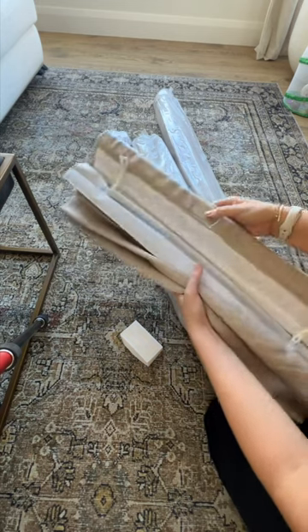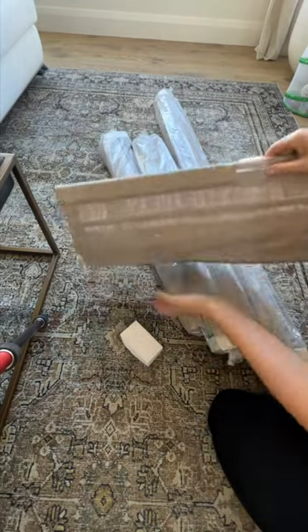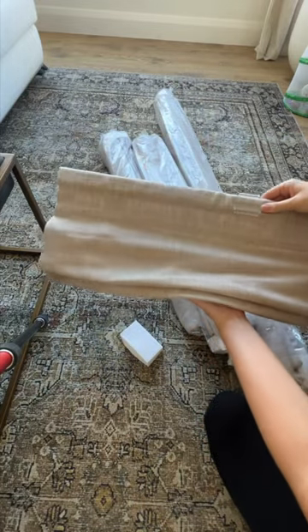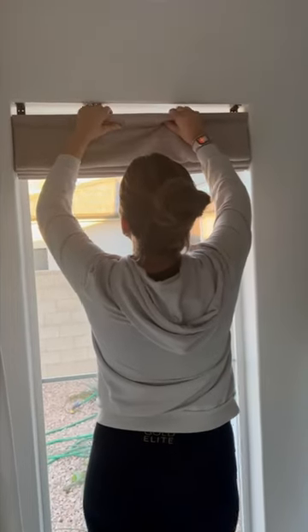I found the perfect color — it's called birch. All of our walls are white and I just felt like everything was feeling a little bit cold, so I wanted to warm up our living room by adding this really beautiful birch color in the Roman shade.